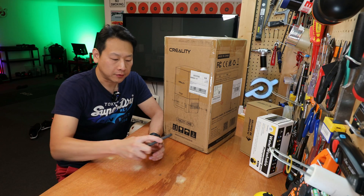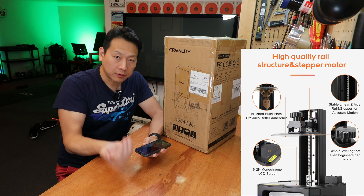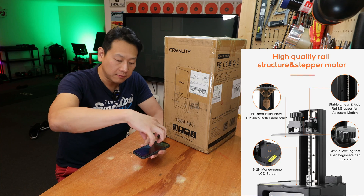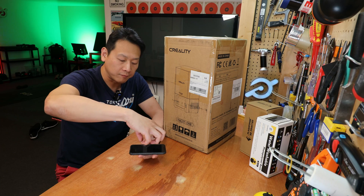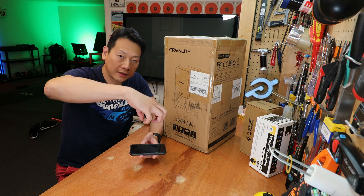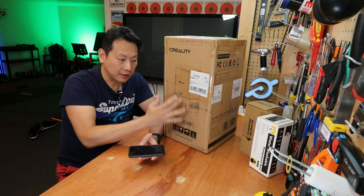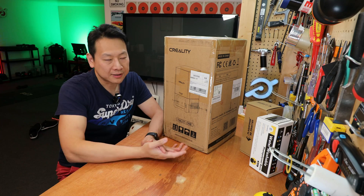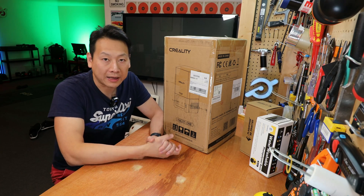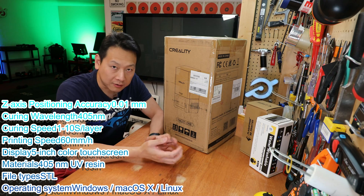If you imagine the print bed is about the size of your smartphone, the light source coming from the bottom hits the resin on top, solidifying it, and then it pulls the model up. So the model will grow out of the liquid and is limited by the size of the enclosure inside and the limit of the LCD. This one is the latest generation — it has a 2K resolution screen so you can print more detail on the model.